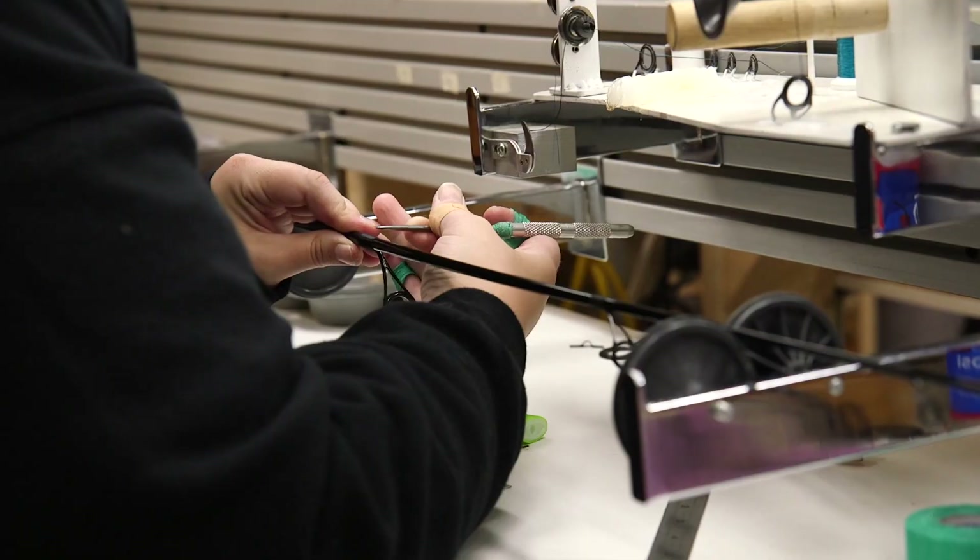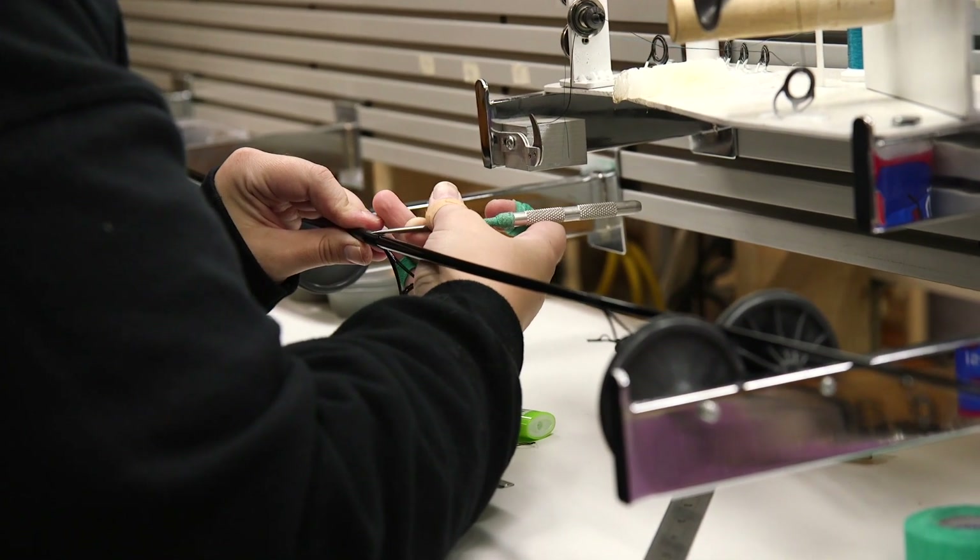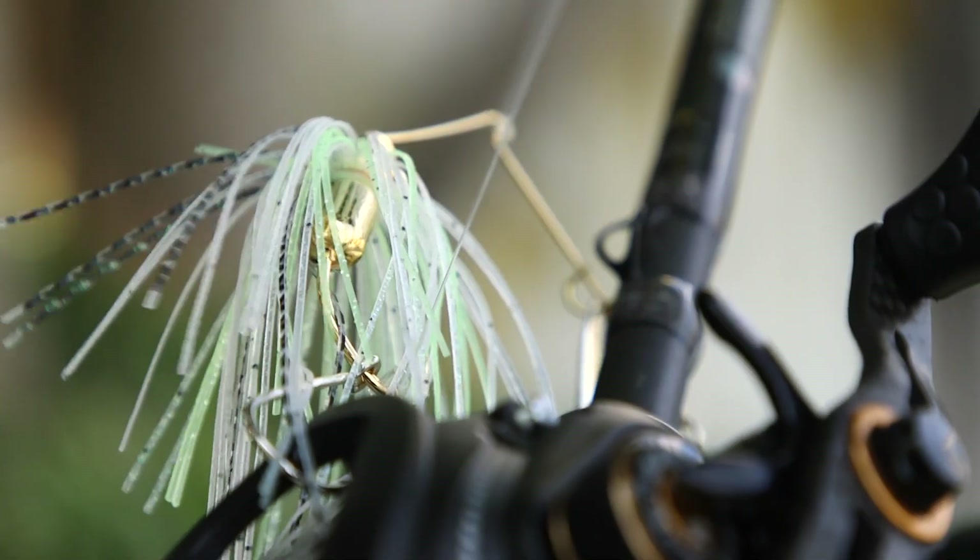St. Croix came up with a philosophy — an idea — to try to make a rod even more sensitive and lighter than what they've ever had. I've been with St. Croix for 20 years and I thought, how do you do that? So they revamped their Legend Extreme series, and what they did was added some components that made this rod even lighter and more sensitive.